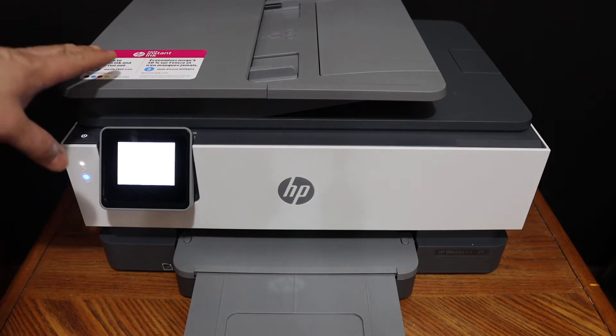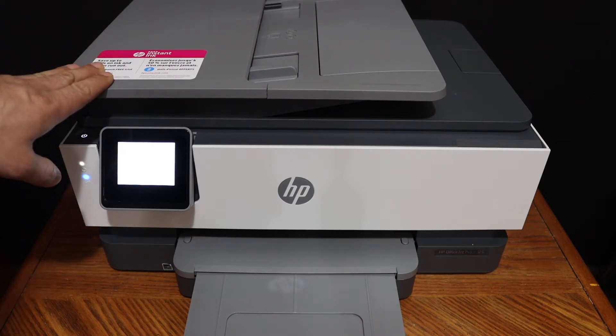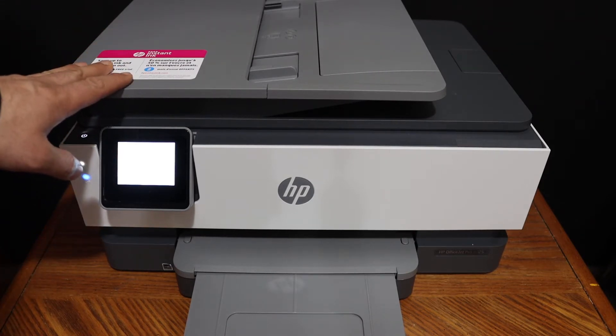Today's video is regarding the HP OfficeJet Pro 8020 series printer. I am going to show you how to do the print head alignment.